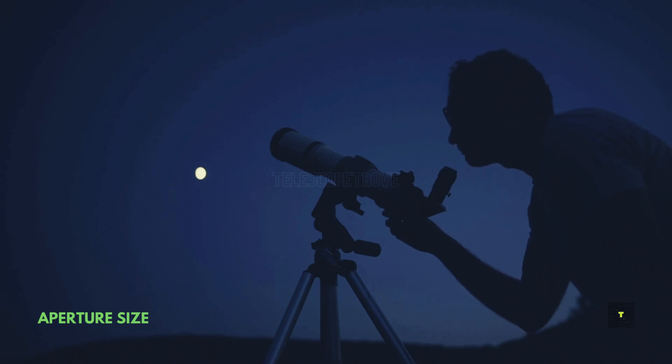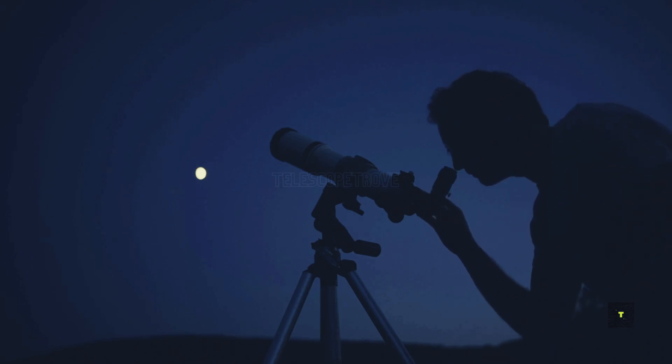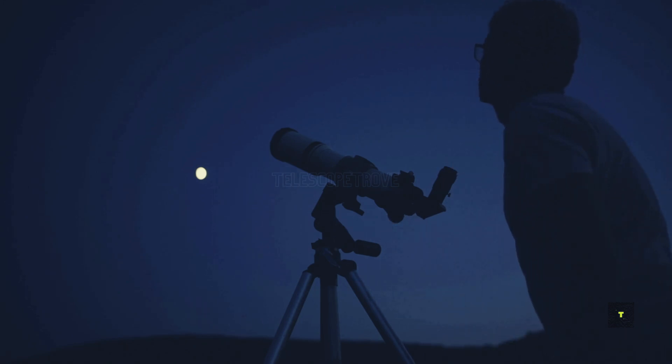First up, aperture size. The larger the aperture, the more light your telescope gathers, leading to brighter and clearer images. Aim for at least 80mm for beginners, but if you're serious, go for 130mm or more.